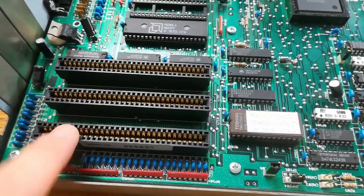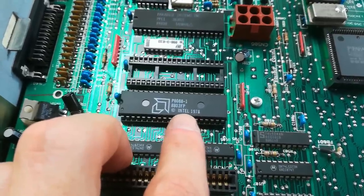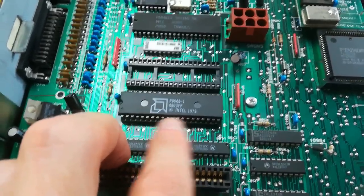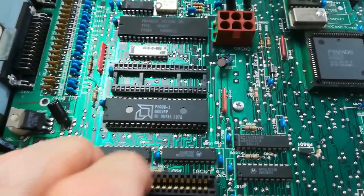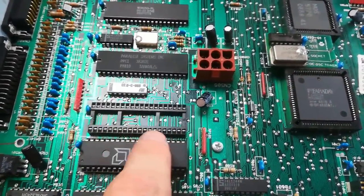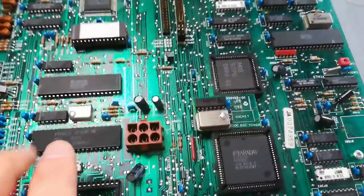Looking closer at the mainboard, here are the 8-bit ISA slots — all three of them. Here is the CPU, an 8088 by Intel, manufactured by AMD. Back in these days AMD made chips for Intel — it's pretty fun to see those two brands on one chip. There's room for a coprocessor here, a math processor if I'm not mistaken.